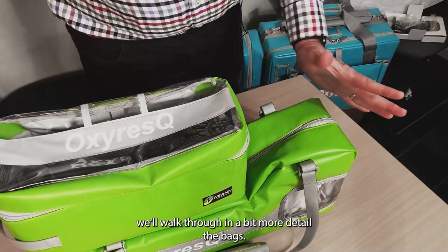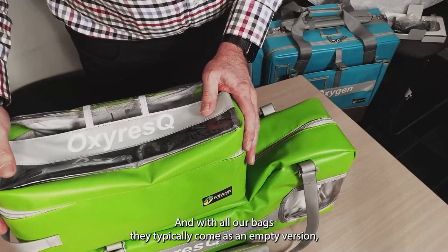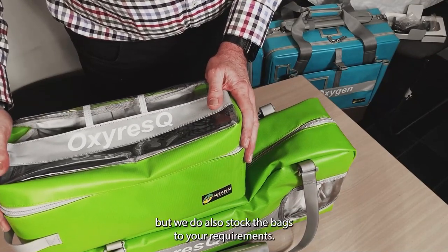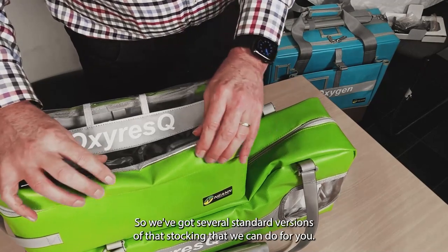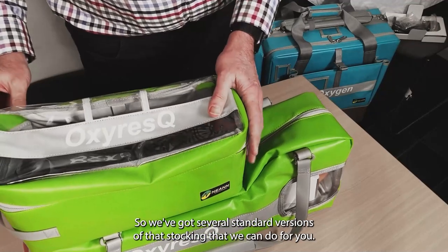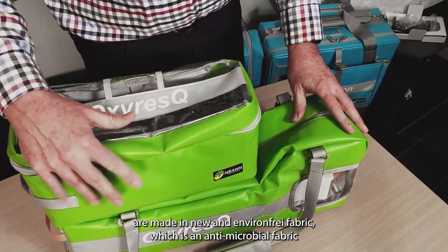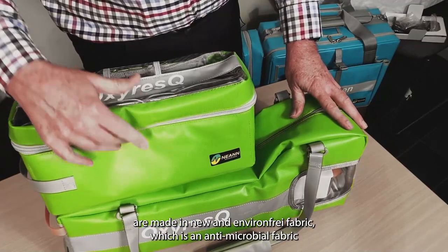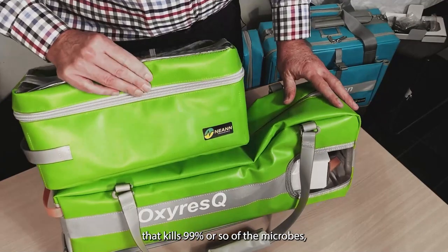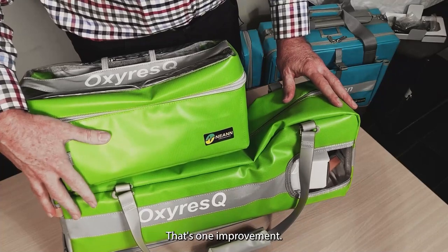All our bags typically come as an empty version, but we also stock the bags to your requirements and have several standard stocking configurations. All our new NEAN professional series bags are made in a new environment-free fabric which is antimicrobial — kills 99% or so of bugs. That's certainly an improvement over the earlier versions.